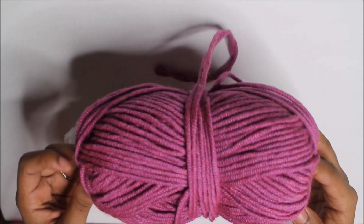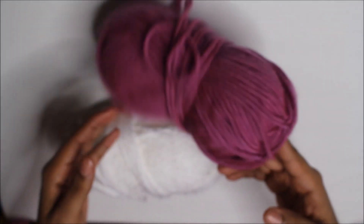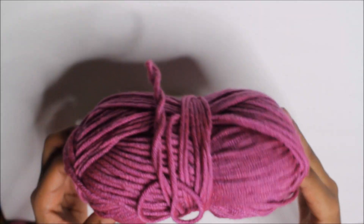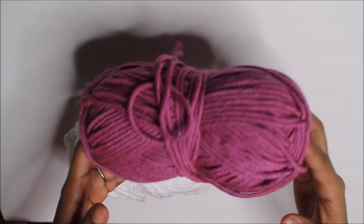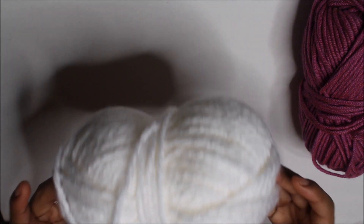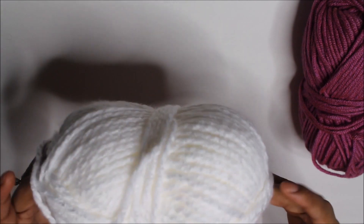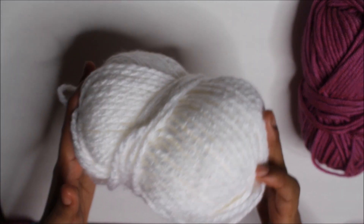This yarn is the Lion's Pride Wool Spun yarn. I normally use that yarn in my chunky tutorials. I don't remember what color this is, but I think this is the lightest pink that they do have. And I believe this is Loops and Thread in white — I'm almost positive — and this is going to be my accent color for the pattern.